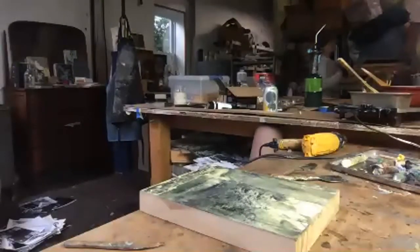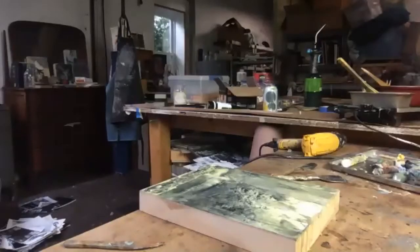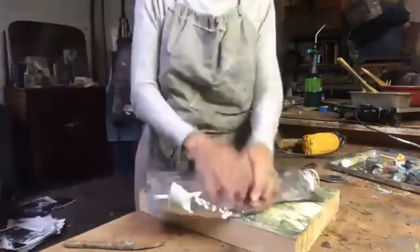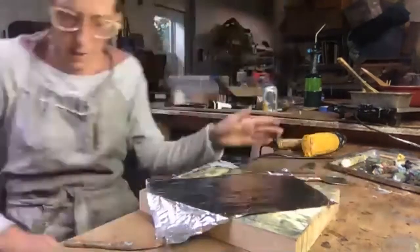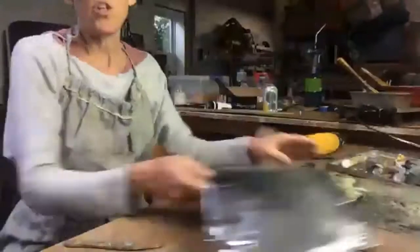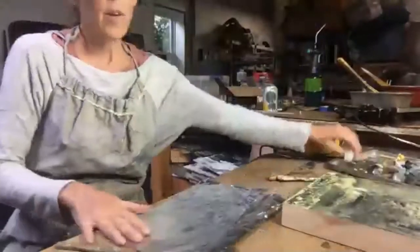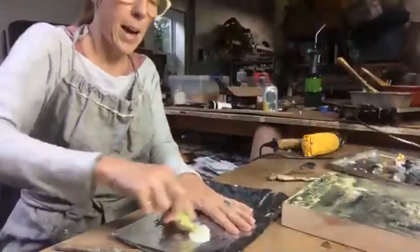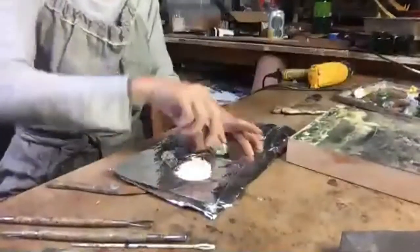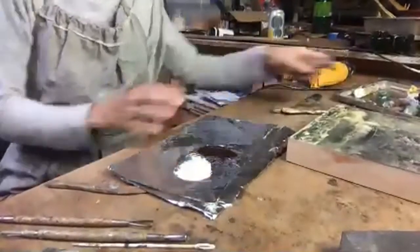These are pigment sticks. I usually use wax paper but I'm just going to use aluminum foil for now as a palette — you can also use kitchen wax paper. You want to have some type of palette so you can mix the colors together.